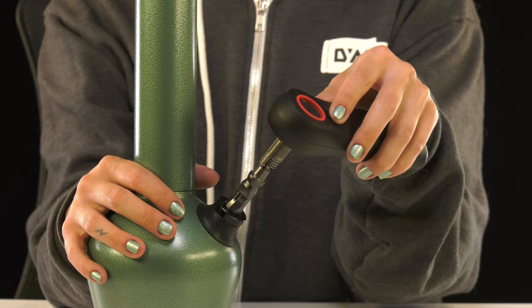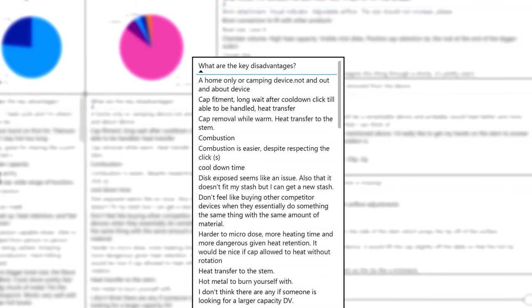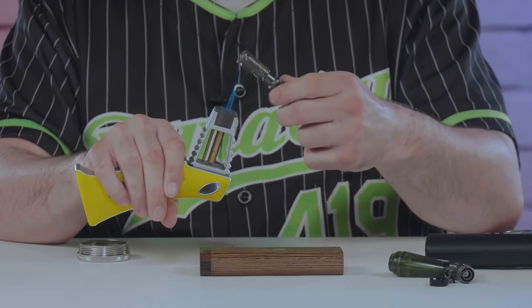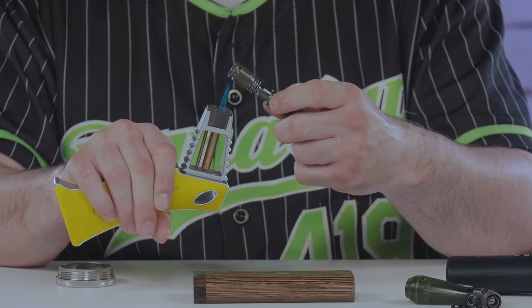It delivers that DynaVap experience with much more capacity — that DynaVap hit and that DynaVap heat up and cool down. And the simplicity of the device overall. They had critiques, which of course we were looking for, but they thought finally we're on the right track. One of the feedback items from using that stem was concerns about heat transfer — in some cases we're putting two and a half times as much heat into the tip as a standard.